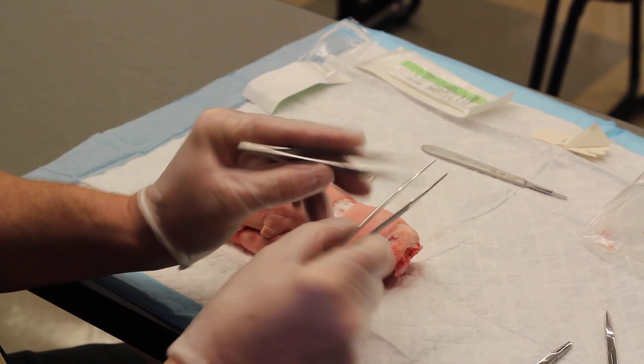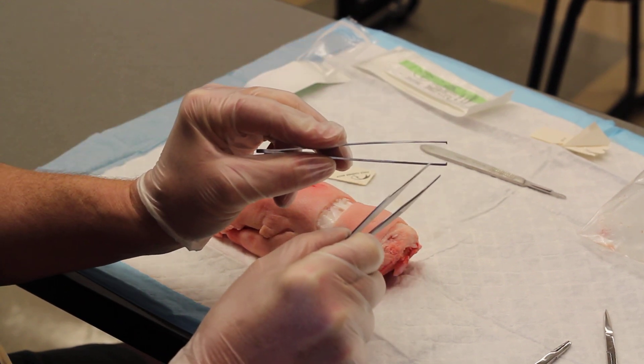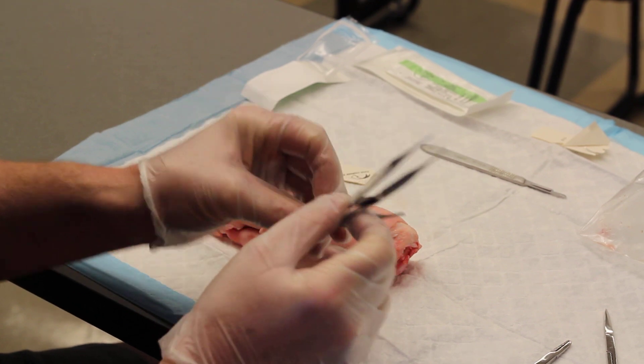So those are the Adson forceps — with teeth and without teeth. Disposable suture trays mostly come with the Adson forceps with teeth.